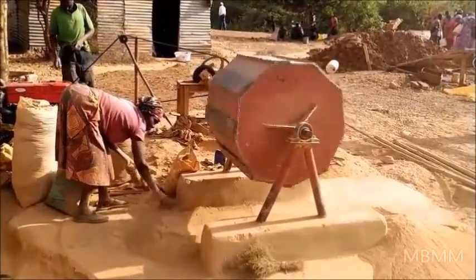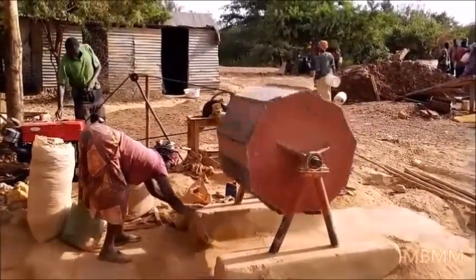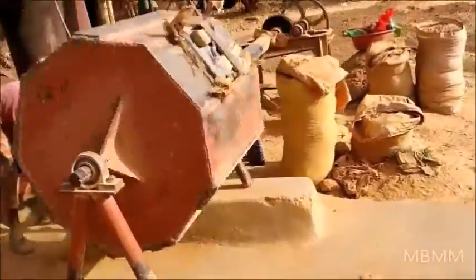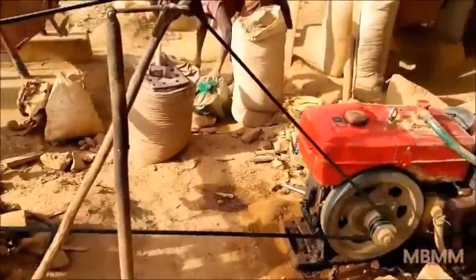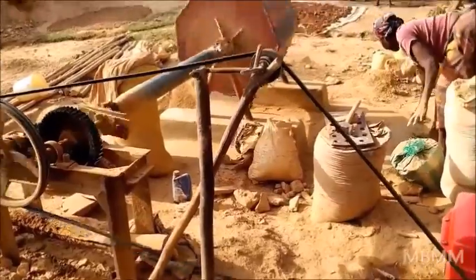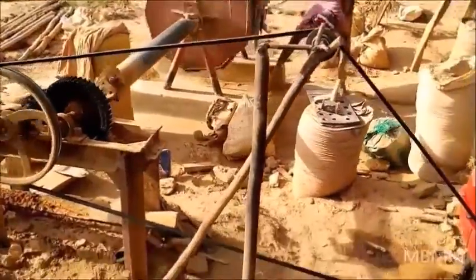This guy just started up his ball mill. Here is his clutch right here — he tightens up the belt and engages the ball mill. That's how they start and stop the ball mill, using that stick as their clutch.